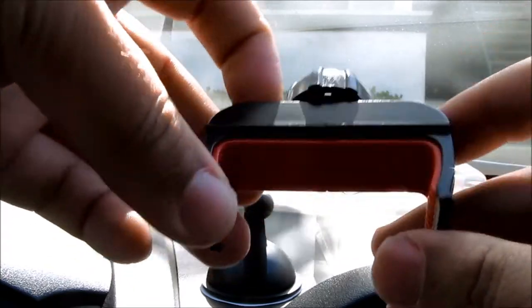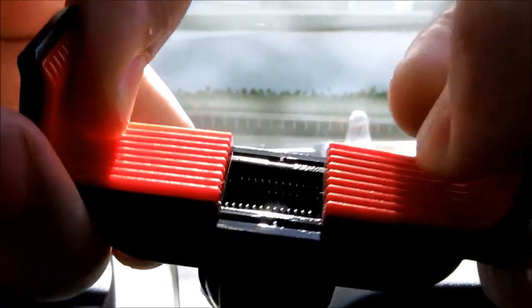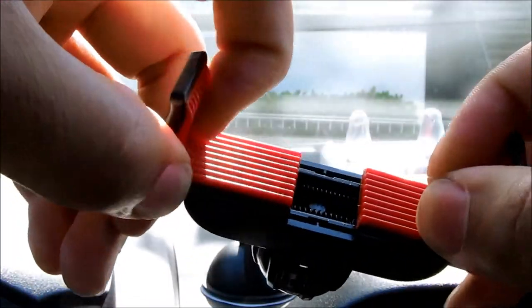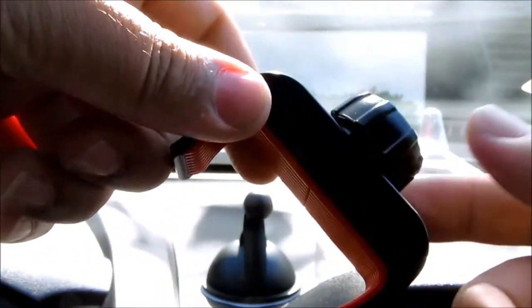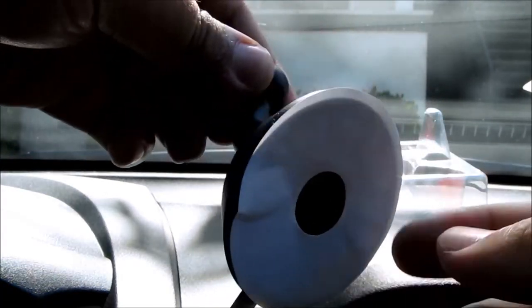This is the holder. It's spring loaded — I'm not sure if you can see the spring inside. One hand operation. I guess it's doable but preferably two hands would be a lot better. I mean you can do it with one hand, but two hands would be better. The springs are really strong actually. And here is the little suction knob.